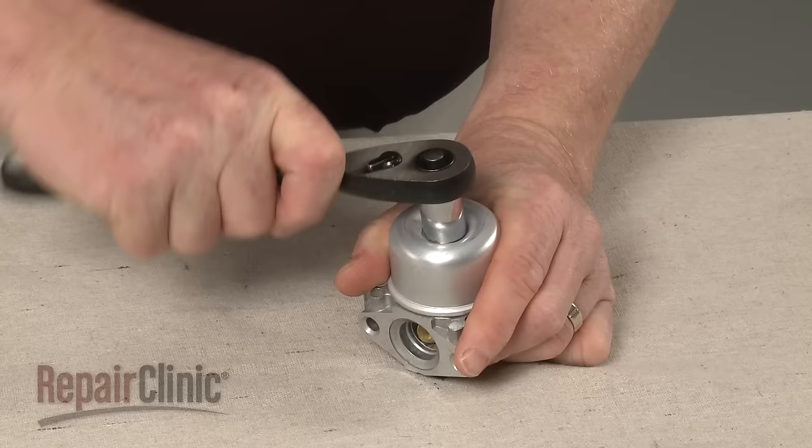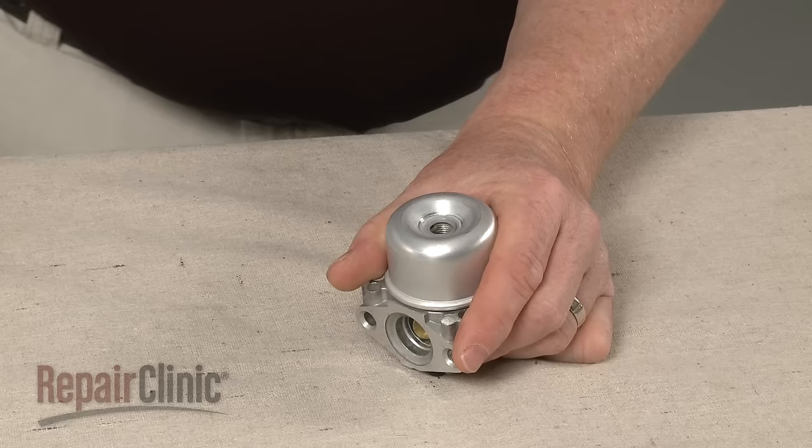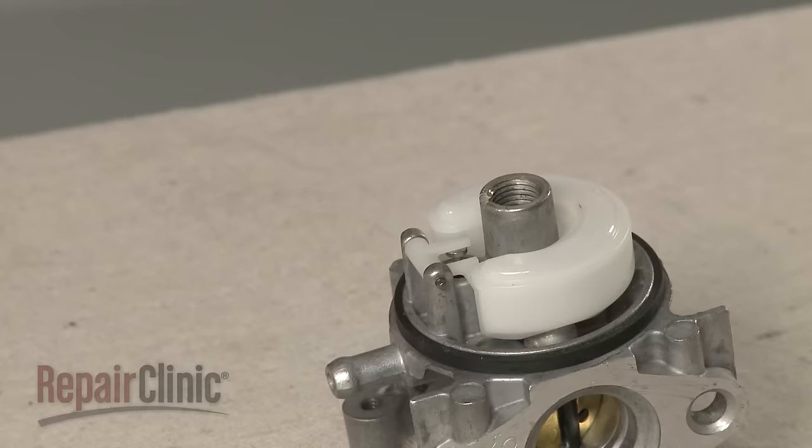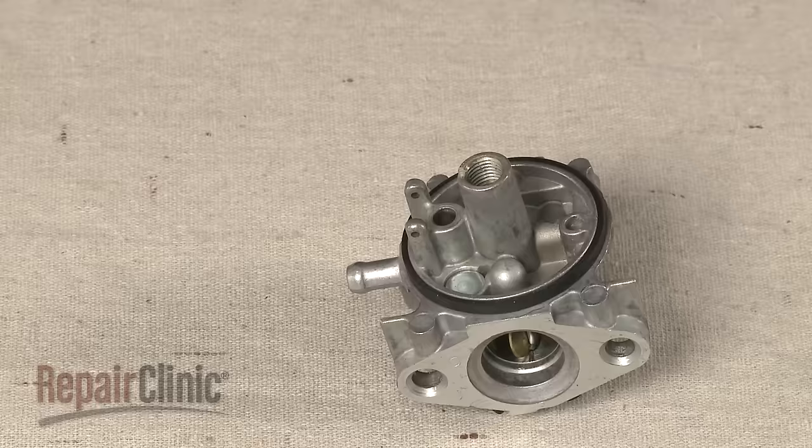Now use a 1/4-inch socket to loosen the carburetor bowl mounting nut. Unthread the nut and pull off the bowl. Pull out the pin securing the float assembly and lift off the float and needle. Remove the old needle from the float and use a 1/16-inch punch to remove the old needle seat.